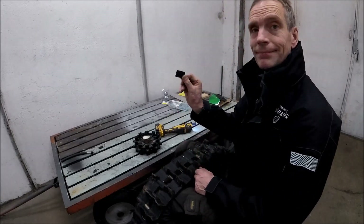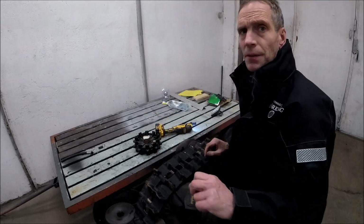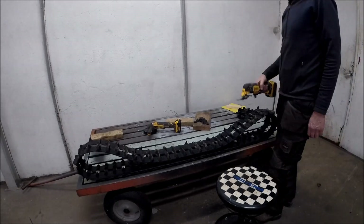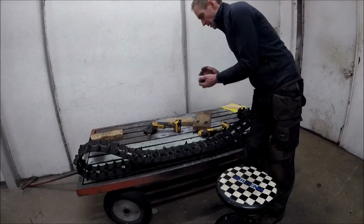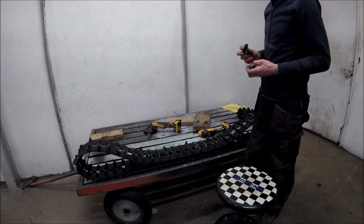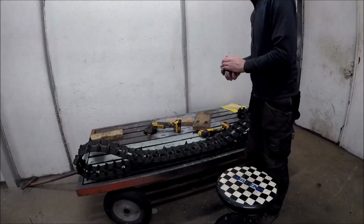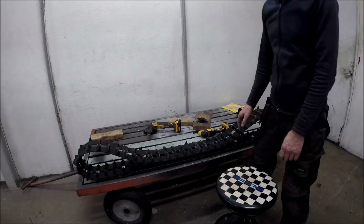I've done all the multi-tool work and it was 18 pieces — not that much. This is a 137-inch track.